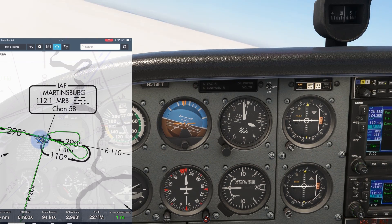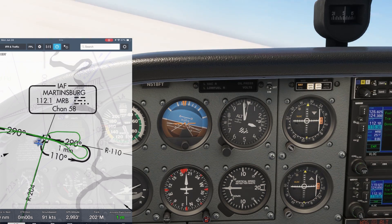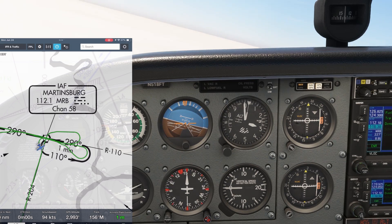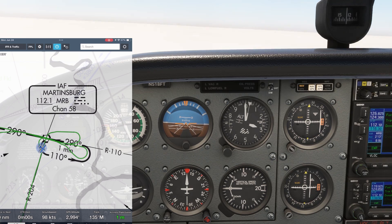To correct for wind on the outbound, we need to triple our inbound wind correction. We turned 10 degrees into that southerly wind inbound, so we now want to fly 30 degrees into the southerly wind on the outbound leg. The outbound course is 110, so we actually want to fly about a 140 heading.